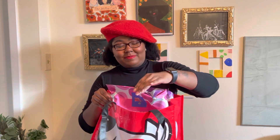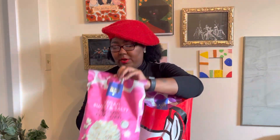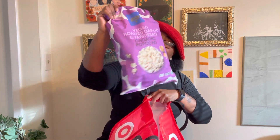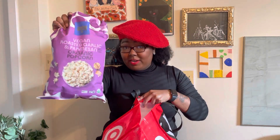All right, let's see what I got. So I have the vegan sweet and salty popcorn. I have the vegan roasted garlic and parmesan. Love this. Can't wait to get into this one.